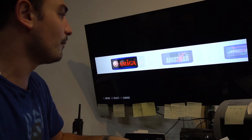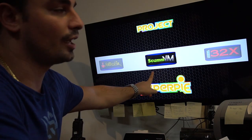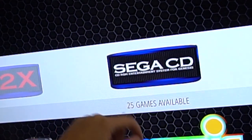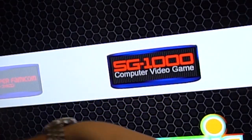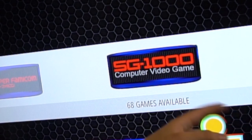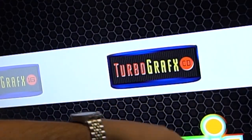Let's go through the systems. Sega 32X: 33 games. Sega CD: 25 games. Super Famicom: 486 games. SG-1000 is also in there. Super Nintendo — this is why I call it the SNES Mini Killer — you've got 786 games, not 30 like the branded mini console. TurboGrafx-16: 94 games.